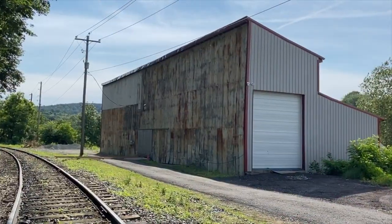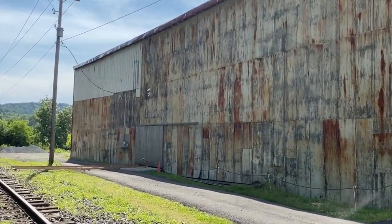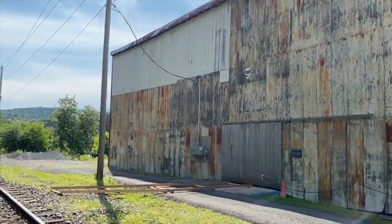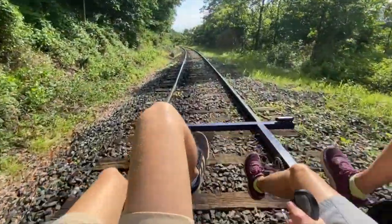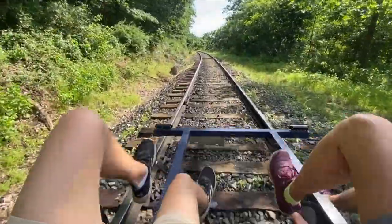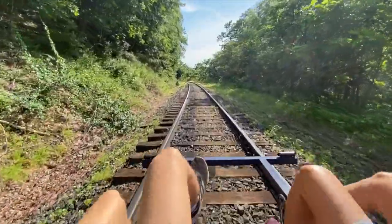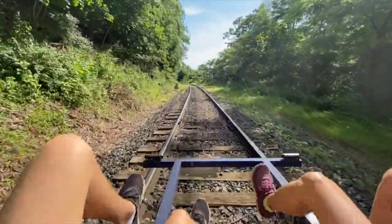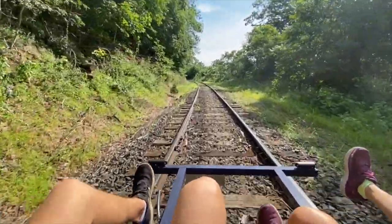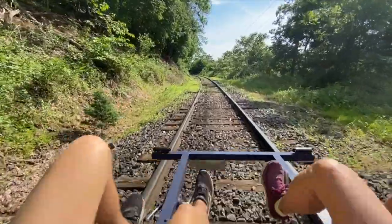Here we're passing our rail bike work shed. This is where they do all the weekly maintenance on the rail bikes to keep them in good operating condition for the weekends. I'm way older than my teenage son, and this is really easy pedaling on the downhill grade. As a matter of fact, if I wanted to be really lazy, I could just stop pedaling altogether and Will could take it. It's all downhill, so you barely have to pedal at all.